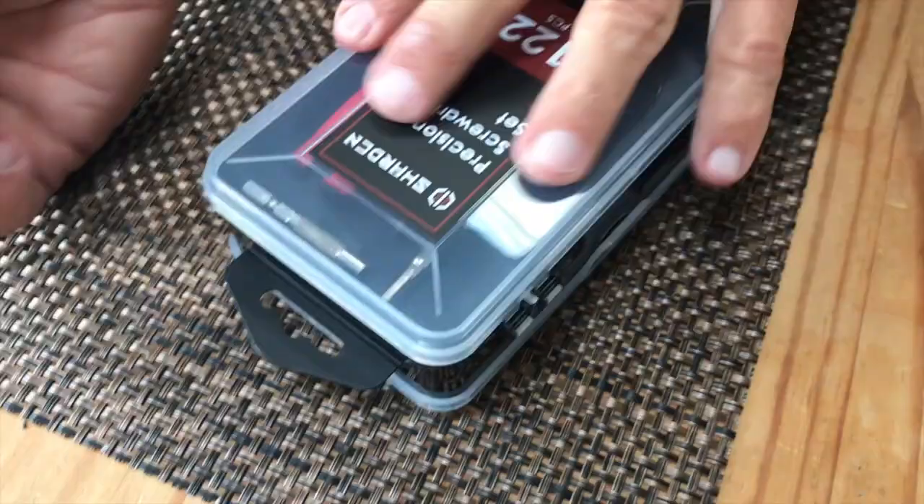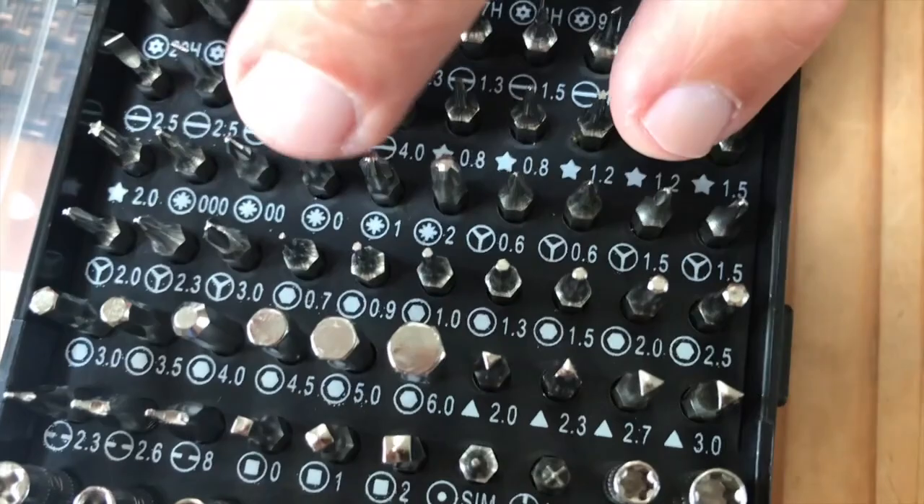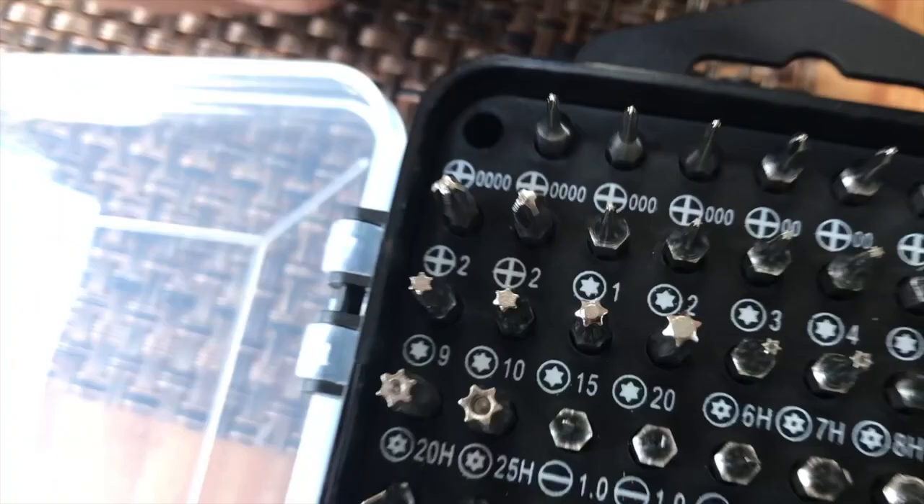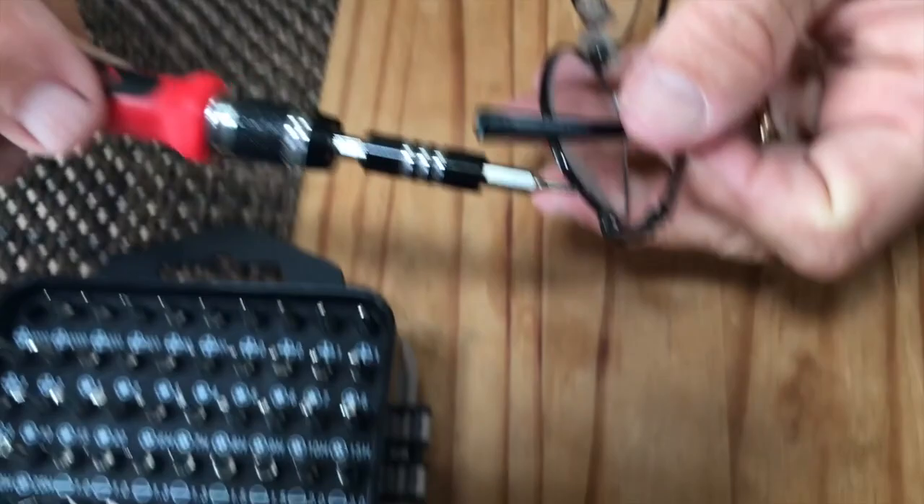I'm not going through all 122 pieces of this, but this is the important part that you have to see — all of the different screwdriver heads that you have. Like if we were working on something that's very, very tiny, your little tiny glasses hinges and stuff, this is awesome. All you have to do is just pop it in there.